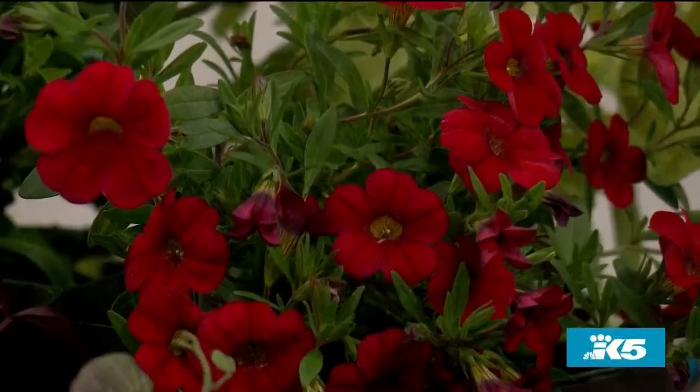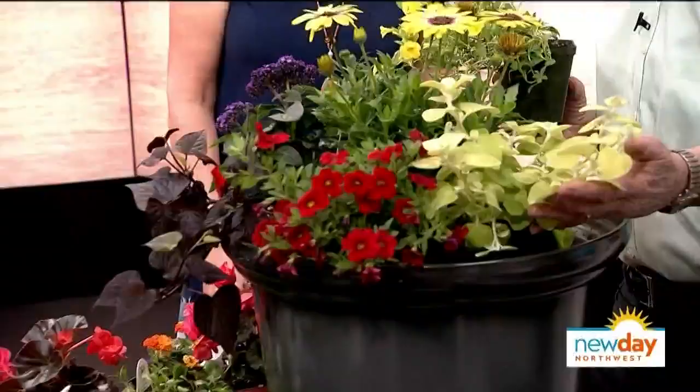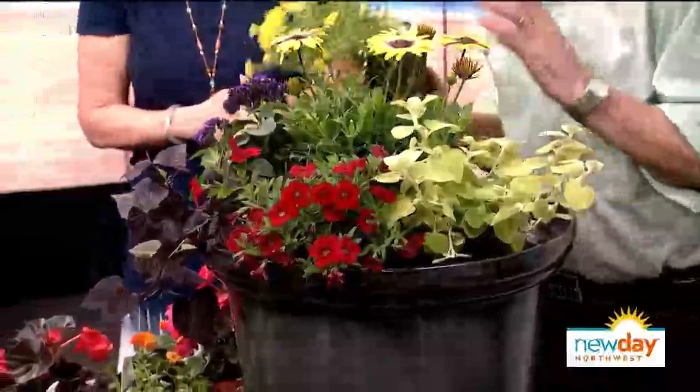We call this million bells - this is a red one and it will trail down all the way over the side. This is the new deep red sweet potato vine - it climbs or trails either one, so you can use it beautifully. And look at the variegated foliage - this is licorice plant, and it's actually a vine. That's a good lesson about trailing over the pot but also using foliage - don't just pack it with flowers, but if you want that look you can make a huge beautiful bouquet.